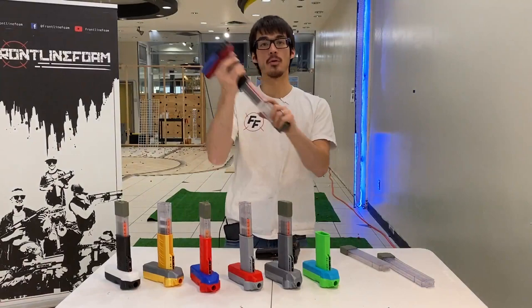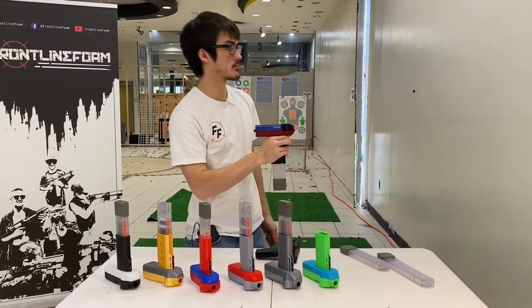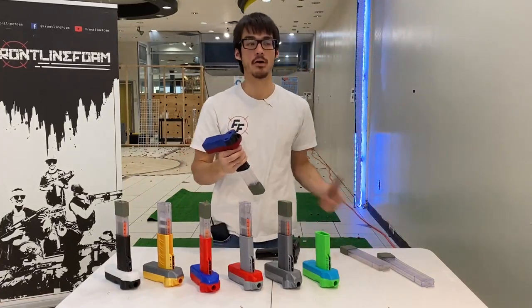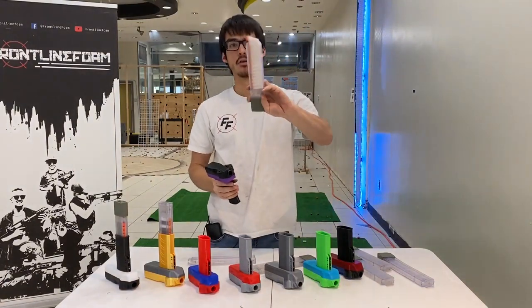In this instance, it jammed because I pulled the mag down and didn't have the mag inserted all the way. If your mag is inserted all the way, you're good. So if your mag isn't in all the way, it won't fire. Also make sure your magazine doesn't have a dart that's crooked — that could cause a jam.